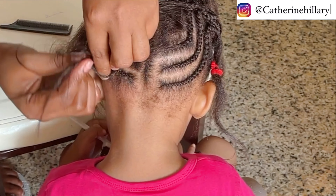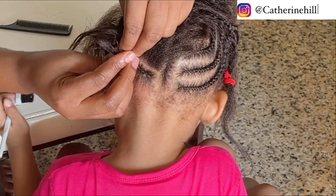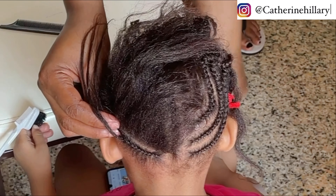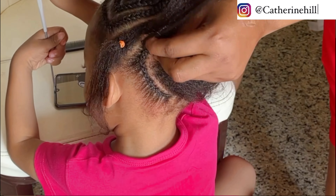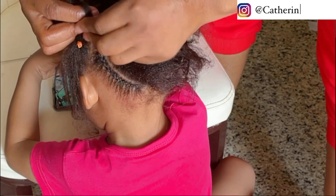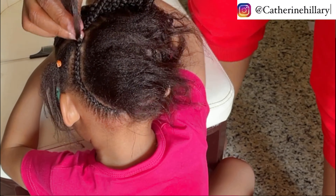I brushed the scalp of her hair for too long after applying my edge control. This really made me feel bad. I won't be brushing her hair for this long after applying edge control again — seriously.